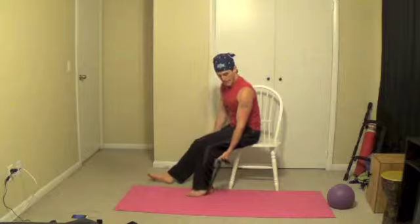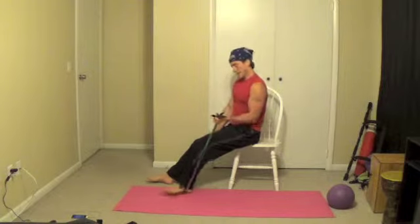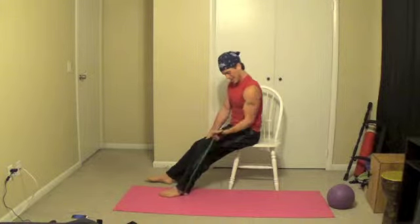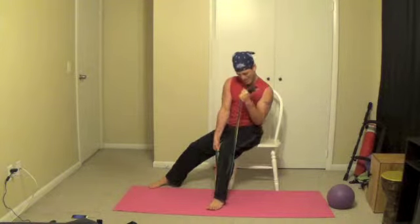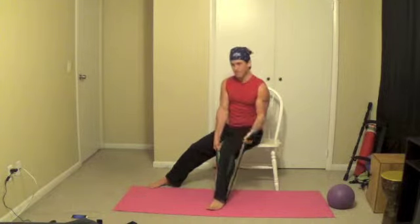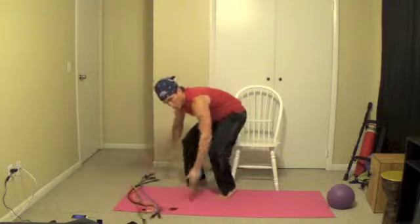Curls left — ready? And if you put your foot out further away it makes it a little bit more difficult. Once again, holding it with one arm, stepping on it, and using my left arm to curl up. You can bring these resistance bands as you travel and you can always get a good workout. That was tough.